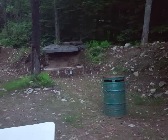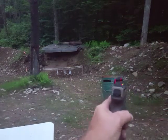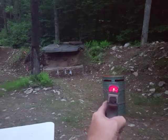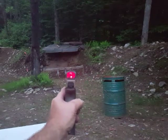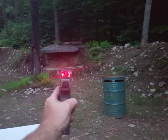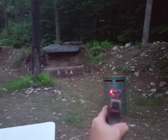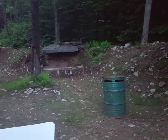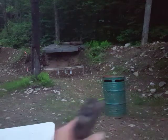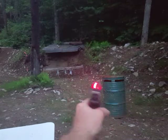I did find that the Holosun 507 ACSS does improve upon this situation. Just because that Chevron is smaller — and these are at the same brightness level — because the Chevron is smaller, and because you typically put it at the bottom the way you're supposed to zero, at 25 yards at the bottom of the target, you're able to see your target because they're over your Chevron, and also the Chevron is smaller. So this is definitely a better option. These are at the same brightness level, sunny day brightness, but the 10 MOA Chevron is smaller, so it's just less of an issue.